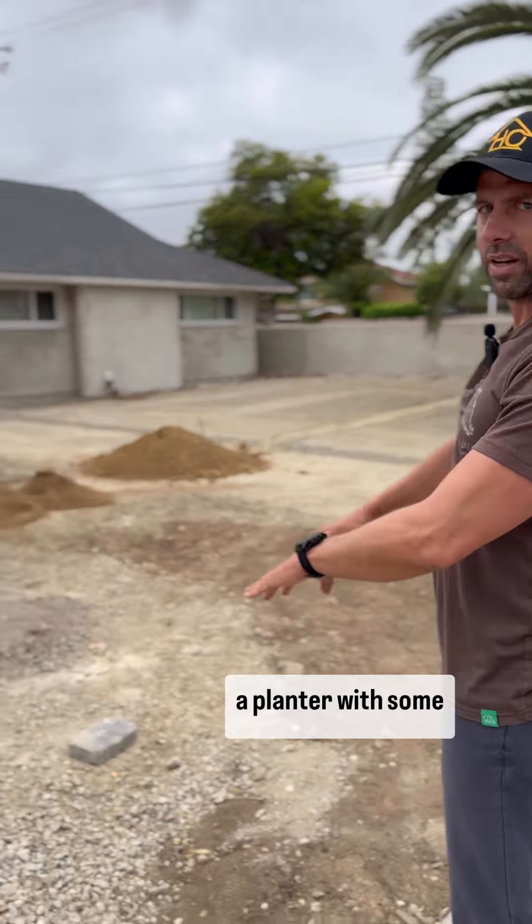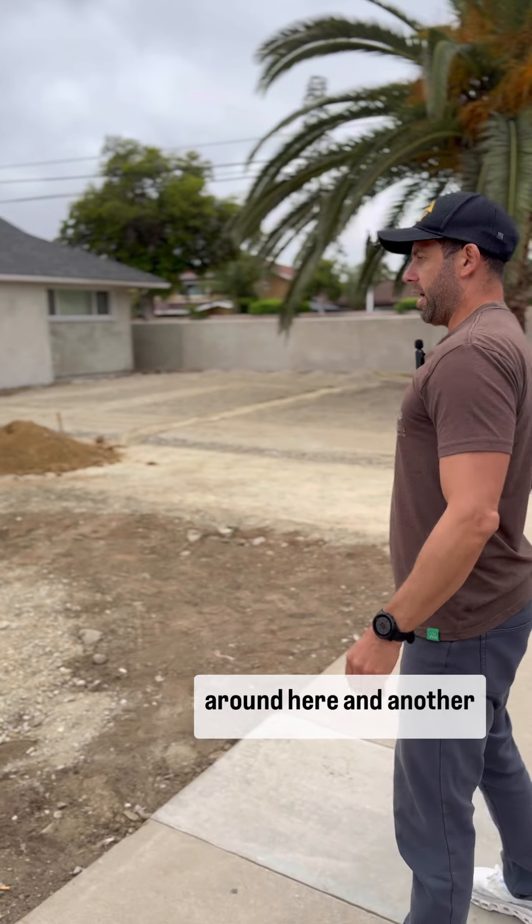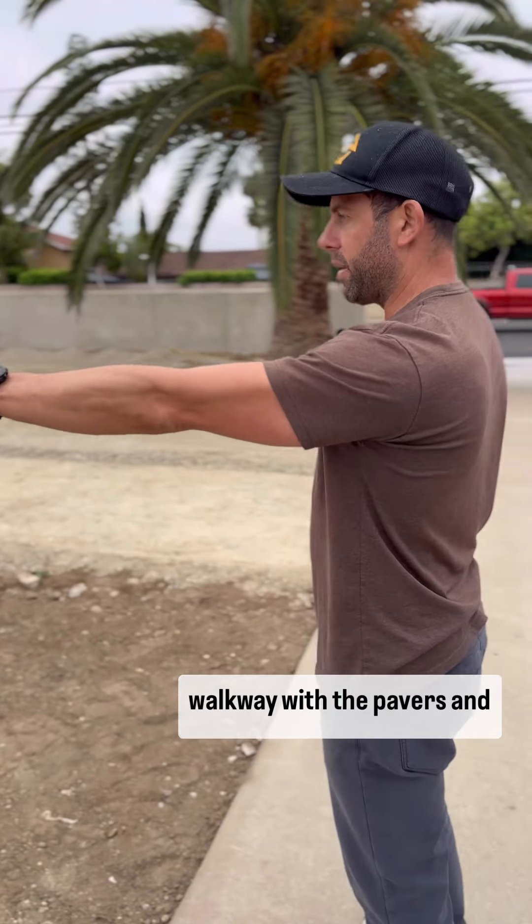Here we are going to do a planter with some irrigation. We are going to have a nice vinyl fence around here, and another walkway with the pavers.